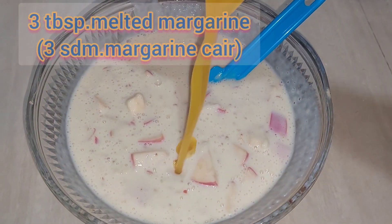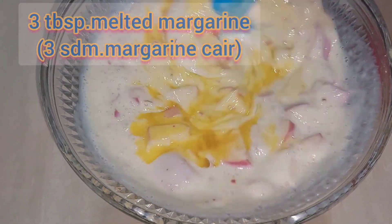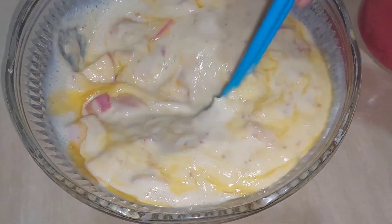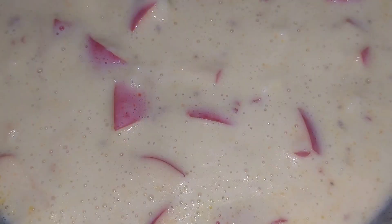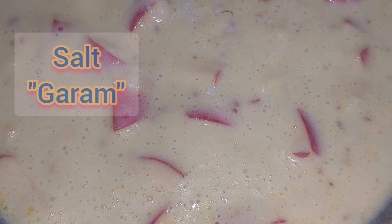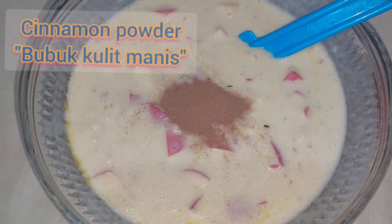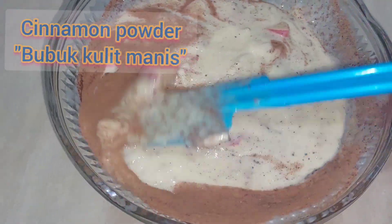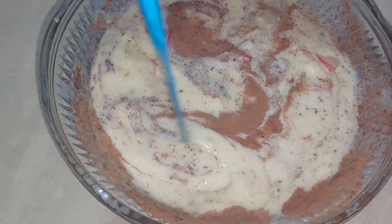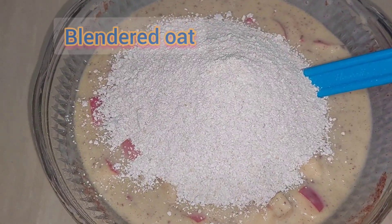I'm adding 3 tablespoons of melted margarine — you can use butter. I would love to put a pinch of salt and about half a tablespoon of cinnamon powder. Then next, add the blended oats and the rolled oats.